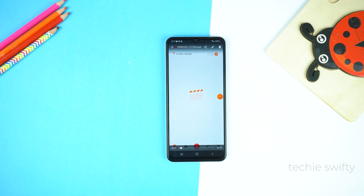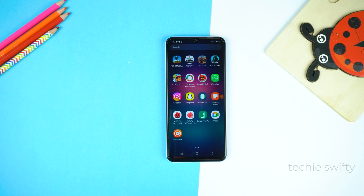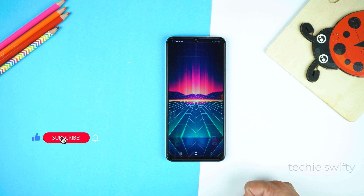So boom, here is our video. That's how you can record screen and take screenshot on your Samsung Galaxy A04s. If you found this video helpful then please hit the like button and subscribe to my channel. See you in the next video, take care, signing off.